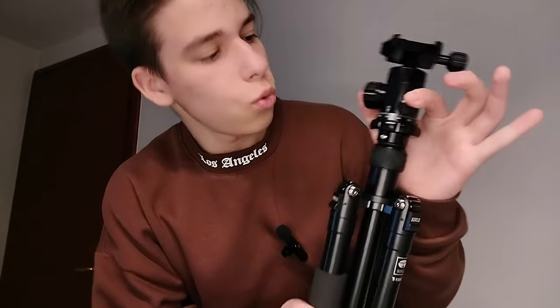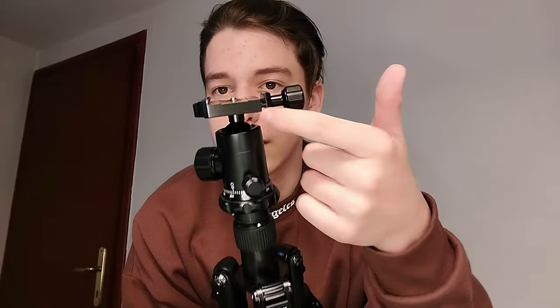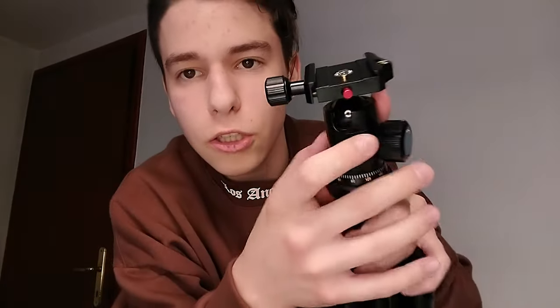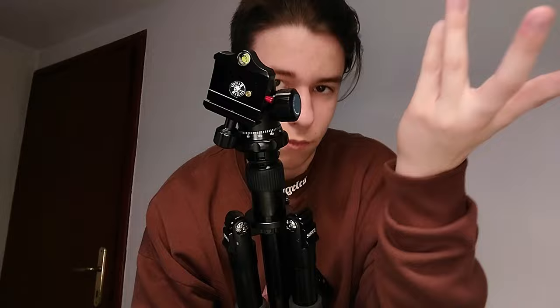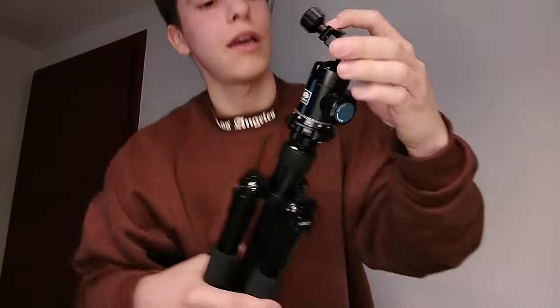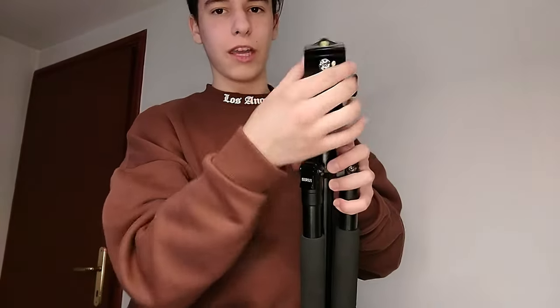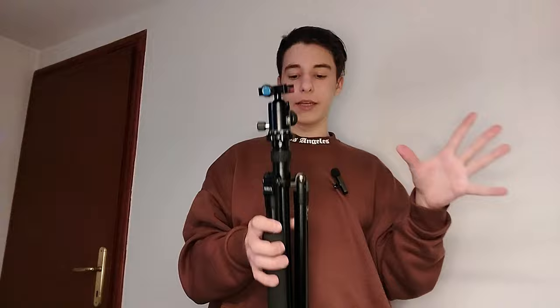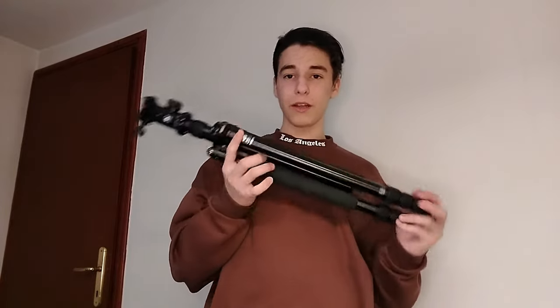On top we have three knobs. One is to mount the camera — there's a little plate you attach to the camera and then lock it in; a cute button releases the camera when you press it. Another button lets you turn the head around, and there's a part that lets you tilt the camera down, up, or to the sides. It feels really professional and well made. This is probably the best tripod I have ever had. Now let's put the camera together — we have a professional photographer here to help.